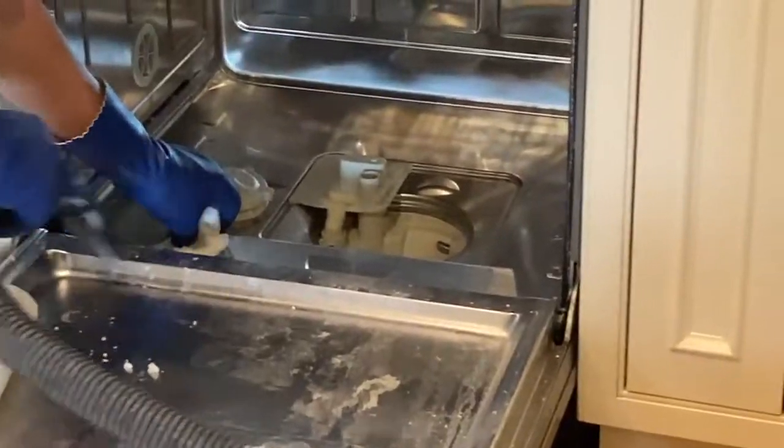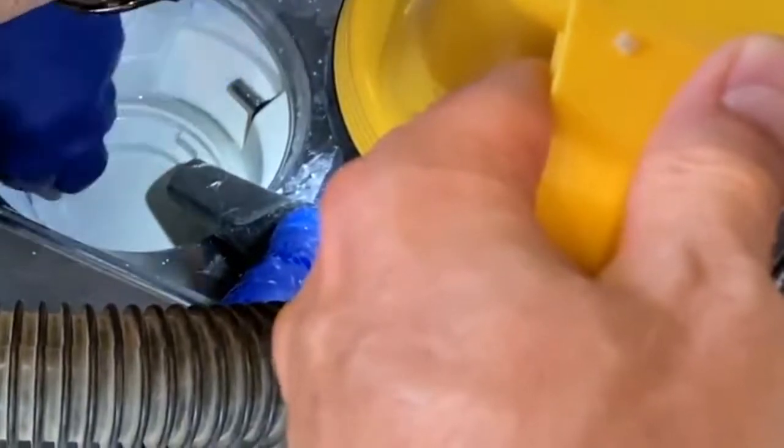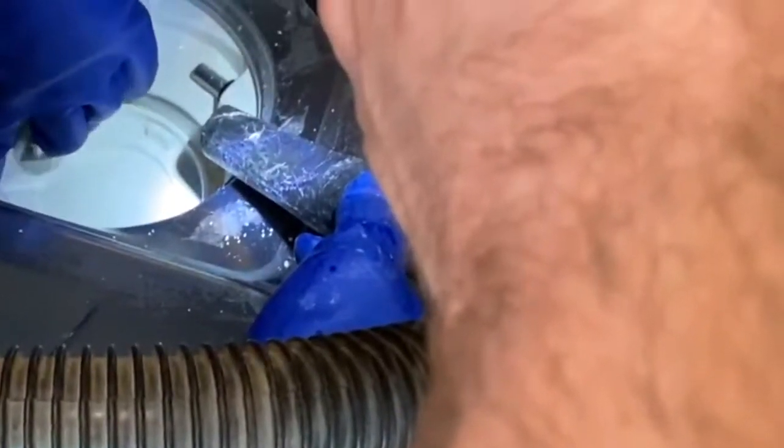I used a shop vac to get up all those large chunks as much as possible. You saw the paper towels there — it's a matter of wiping everything down and vacuuming everything up, even getting into where the water drains out of the drain pump itself. Be really careful to get all those large pieces up.